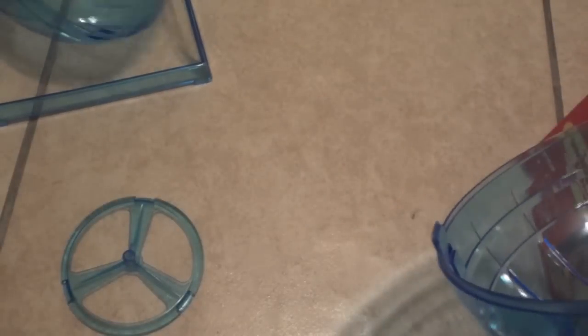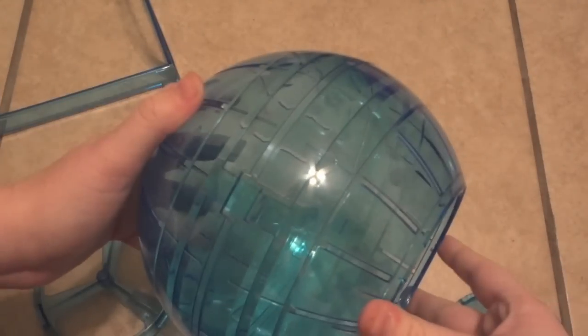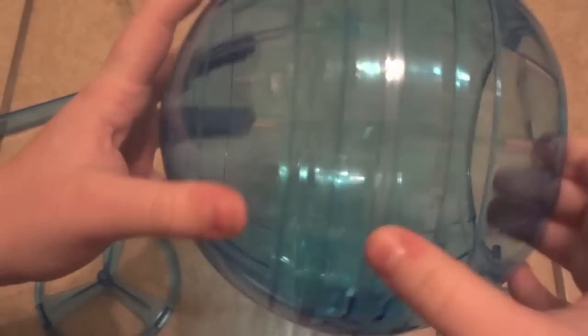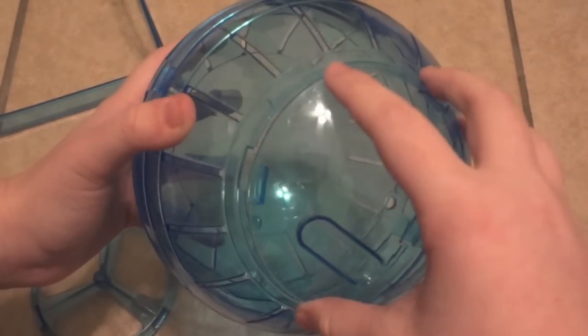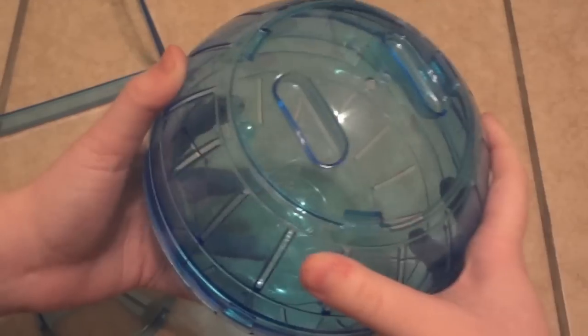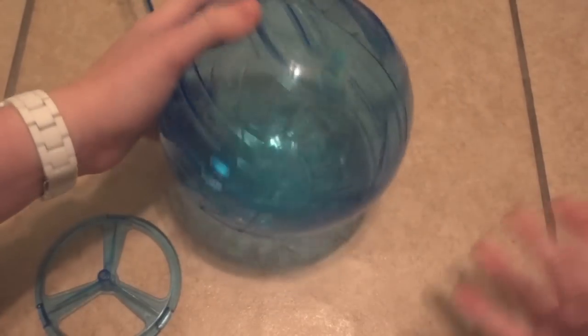First I'm just going to take the top off and snap these two halves together. It ended up being not quite as quick as I thought — it does tell you how to put it together on the box with those little A and B tabs, but the two halves are kind of flimsy so I took my time with it. It is together now and solid. I'll put the regular lid on; it snaps in very tight — tighter than my Super Pet ones. Here it is, just like that — you can use it as a normal seven-inch ball for dwarves, Syrians, or mice. It has slits on the sides.